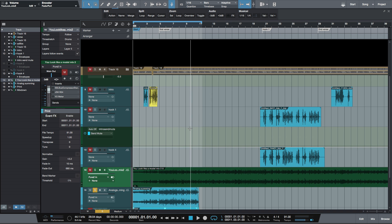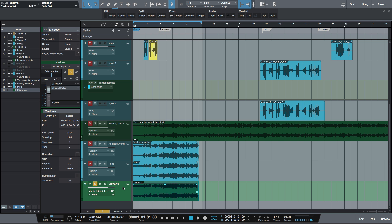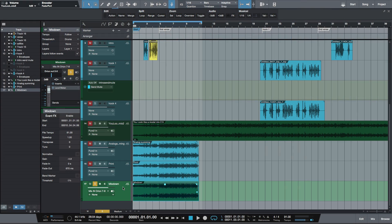The first one was the mix down, which is digital summing. The second one was the print — two channels out of your interface recording back into the interface. The last one was analog summing. With analog summing and printing, the difference over digital summing is that you're letting your interface do the A/D conversion instead of letting the DAW convert everything. I'm using the Antelope Audio Pure2 for A/D conversion on both the analog summing and the print file.